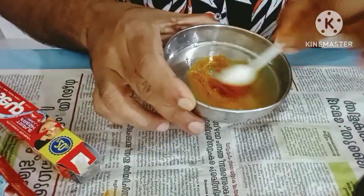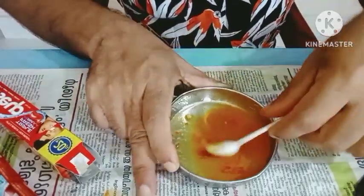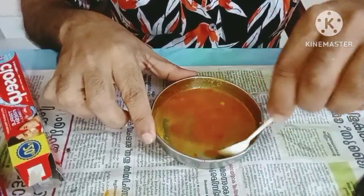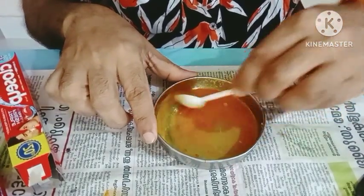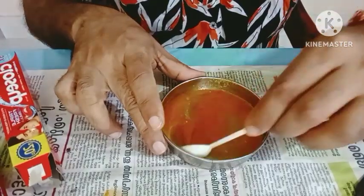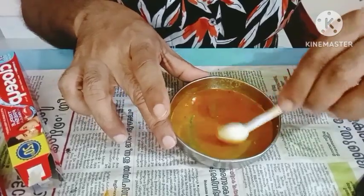We will mix it in a bit of salt and salt. We recommend it in a bit of salt. We are going to use a bit of salt that we will be able to pour. We have to make a better place for this event.